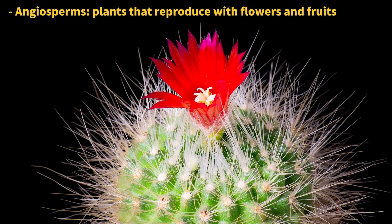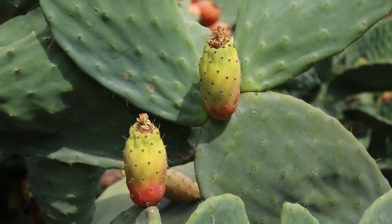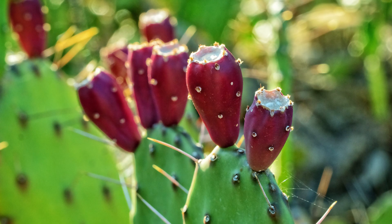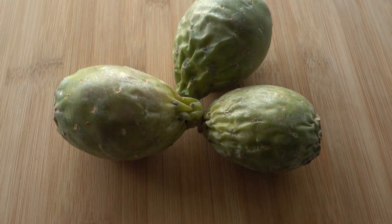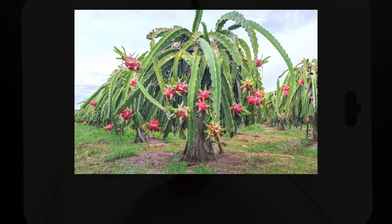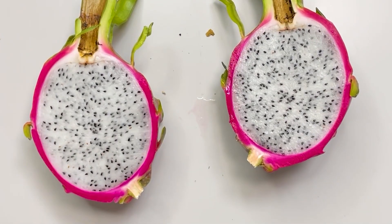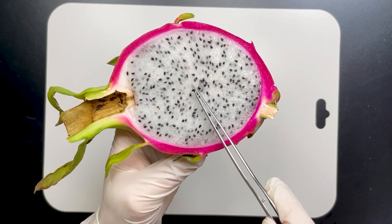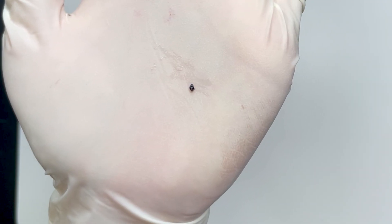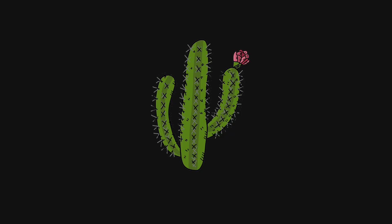Cacti are also special because they can make flowers, get pollinated, and then grow fruits, just like other flowering plants. Lots of cacti fruits are yummy to eat, and they usually have lots of tiny seeds inside. Take the dragon fruit, for example — when you cut one open, you'll see it's packed with seeds. There's a good reason for all those seeds: in the desert, where it's super dry, having a lot of seeds means there's a better chance some will grow into new cacti. Isn't it amazing how smart cacti are to survive in the desert?